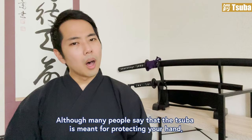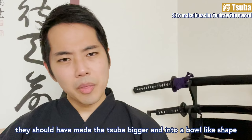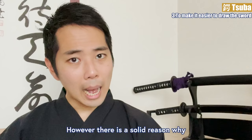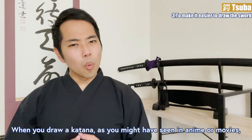To make it easier to draw the sword: although many people say the tsuba is meant for protecting your hand, there are some who disagree. Because if that was the case, they should have made the tsuba bigger and into a bowl-like shape, as seen in some western swords, which would be much more efficient. However, there is a solid reason why they kept it in the small round shape — it is meant for a smoother draw of the katana.